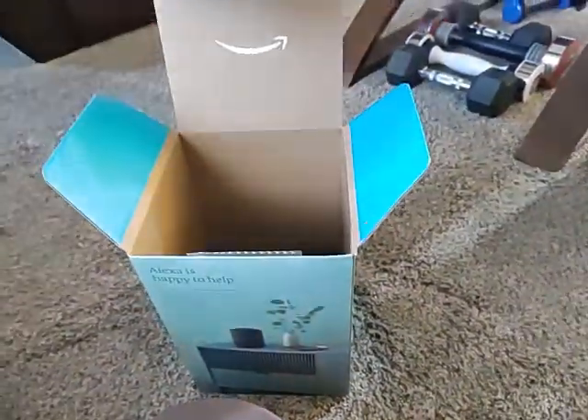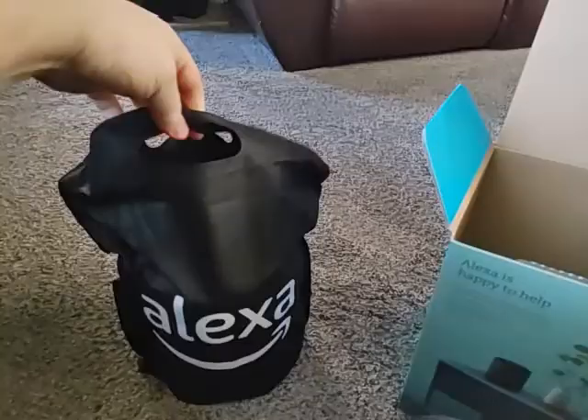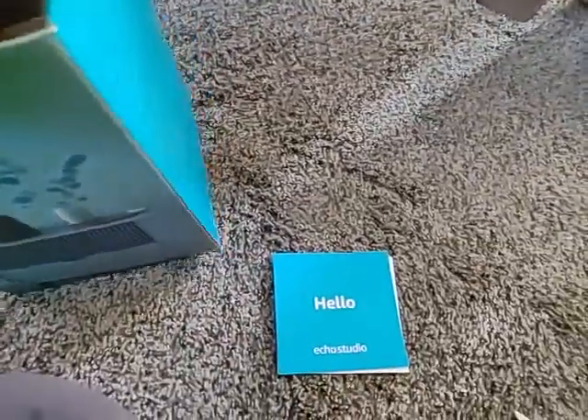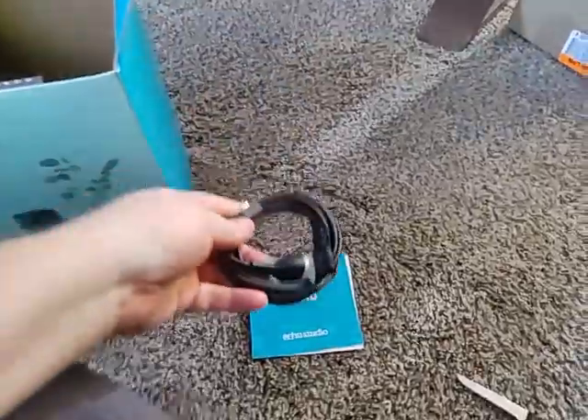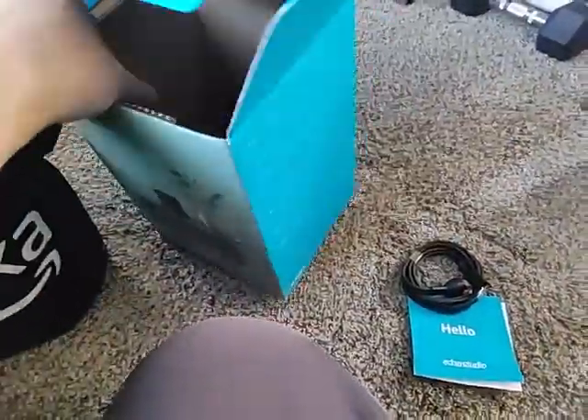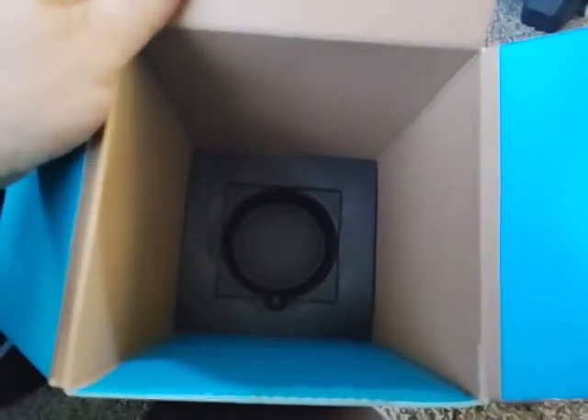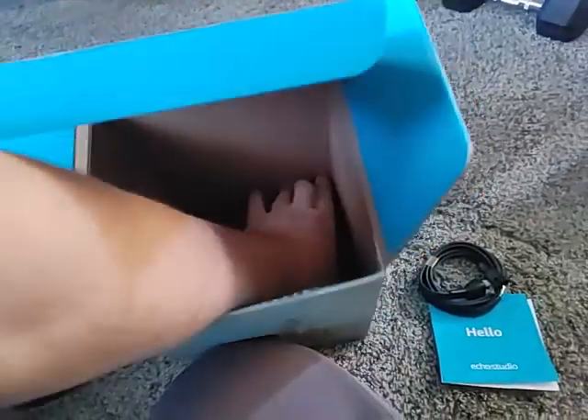Okay, it gives you a nice little bag that Alexa comes in, and obviously nothing else but some paperwork it looks like in the bottom. We've got some cables down there and a foam box insert, and we should check that just to make sure — because a long time ago I threw stuff away and found out that was a mistake.